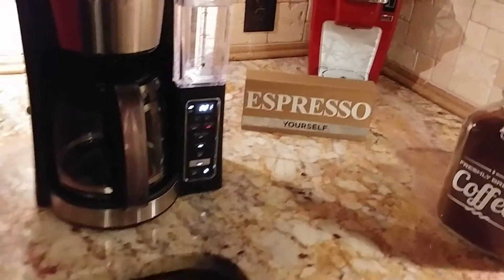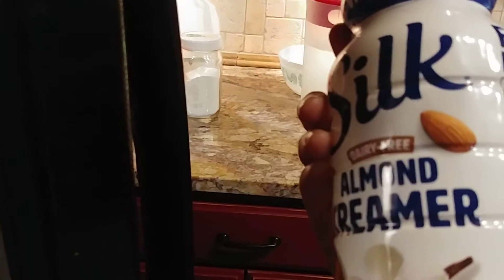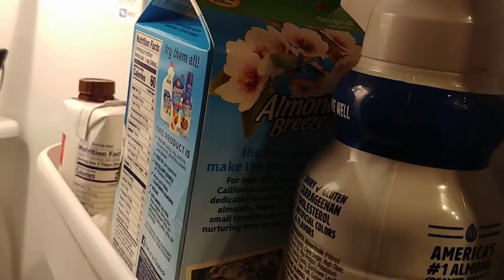You can also add liquid creamers if you like. I have this almond one, and sometimes I use almond milk.